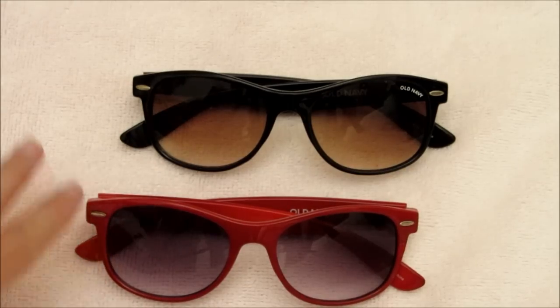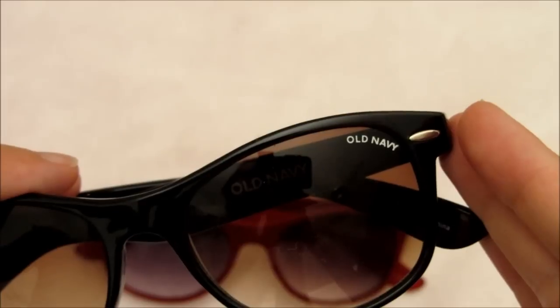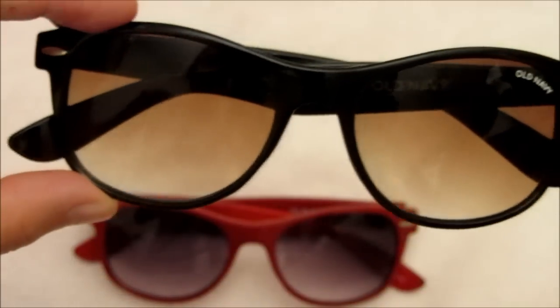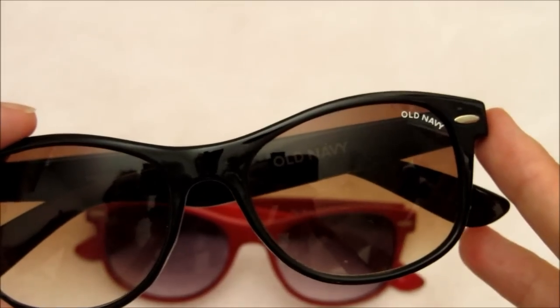I have these two pairs of sunglasses that came kind of screen printed on the lens with 'Old Navy' on them. The sunglasses themselves are really cute, but the Old Navy branding makes these inexpensive sunglasses look cheap.